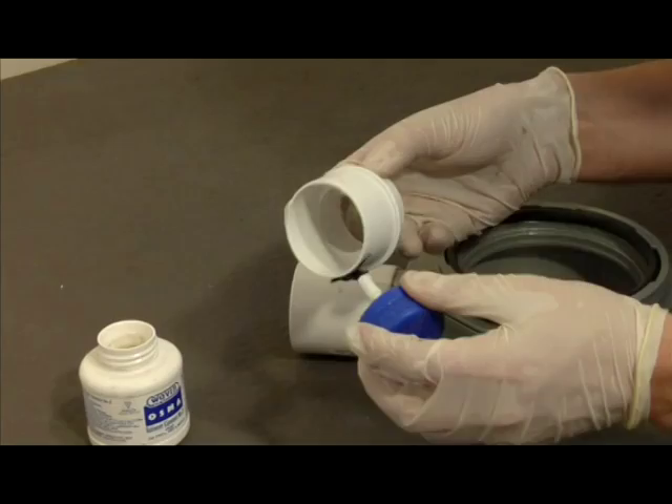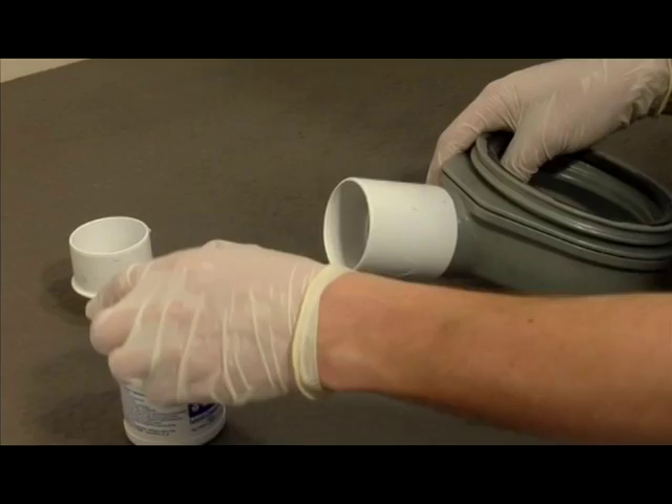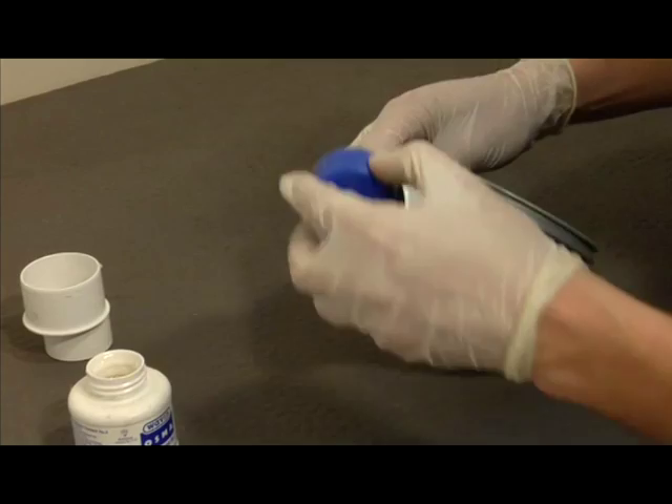Firstly you need to fit the 2 inch solvent connector to the trap in order to then connect to the rest of your waste pipe. We also supply in the kit a 2 inch to 1.5 inch reducer should you need to connect to a 1.5 inch waste pipe. You must bear in mind however that reducing the waste pipe to 1.5 inches from 2 inches will reduce the maximum flow rate of the drain from approximately 60 litres to 45 litres per minute.